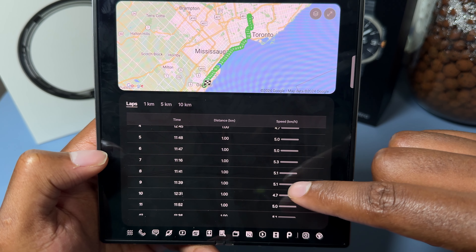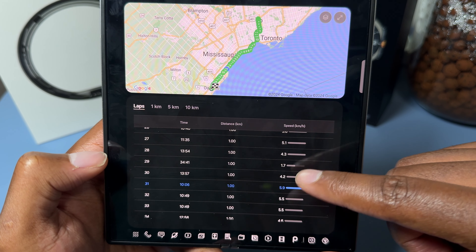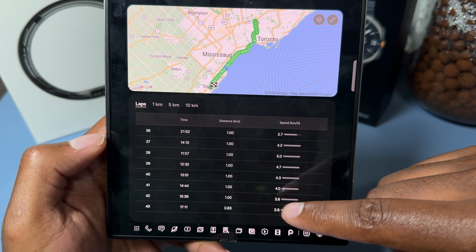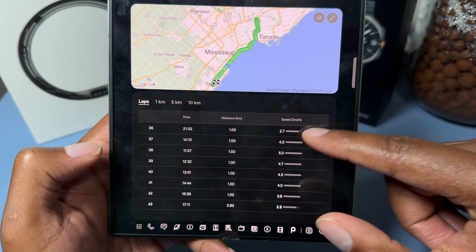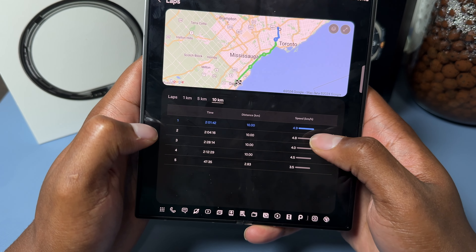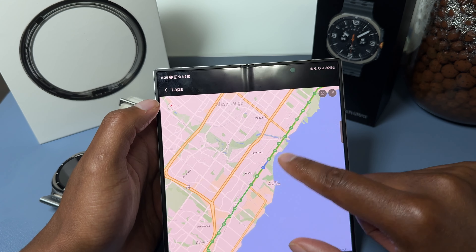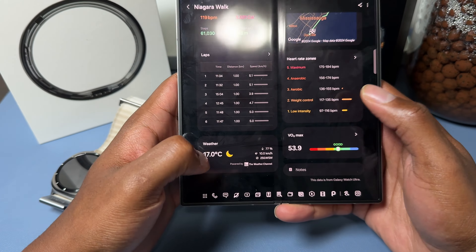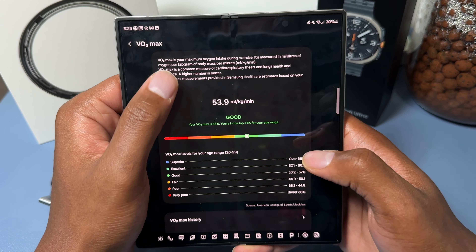You can also view laps, where each lap represents one kilometer. You can see my pace for each kilometer — the first was 5.1 km/h, then I slowed to 3.9, and when I wasn't hurt I was above 5 km/h. Then you can see where I had to catch up, dropping to 1.7, then back to 4.2 and 4.9. Towards the end it was 3.8, then 2.7 and 2.8 right before I had to stop. Each kilometer lap is also viewable on the map.